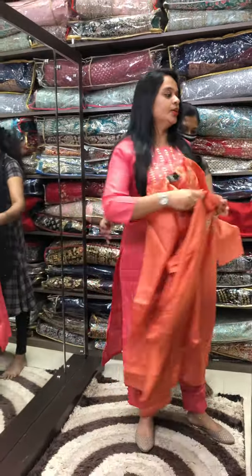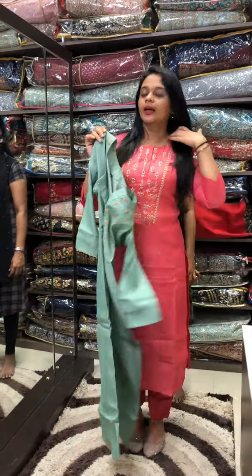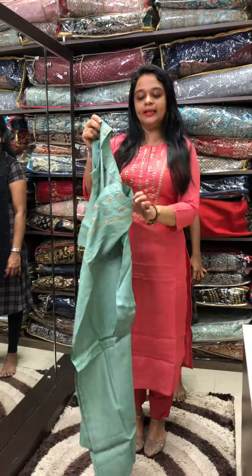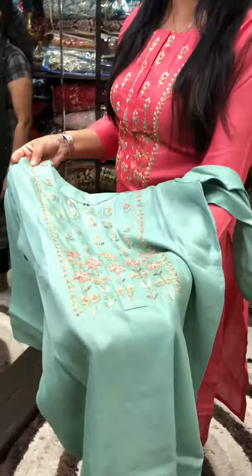Another shade is green — silk with a special type of silk work. You can see it in the closer shots with a finishing formula.